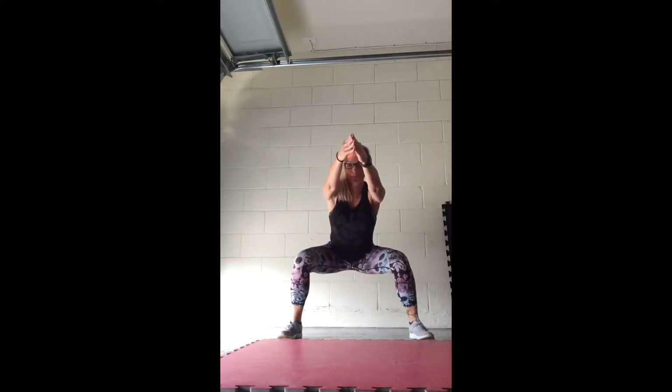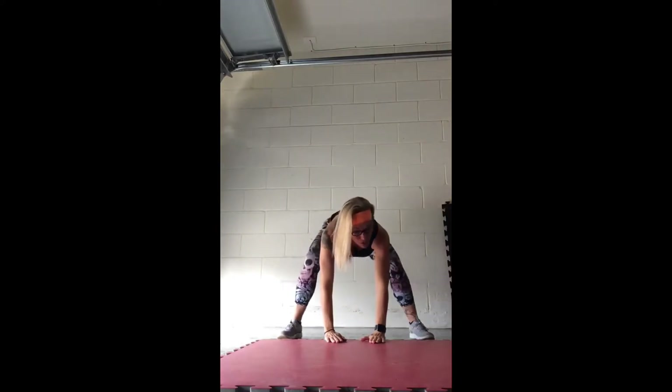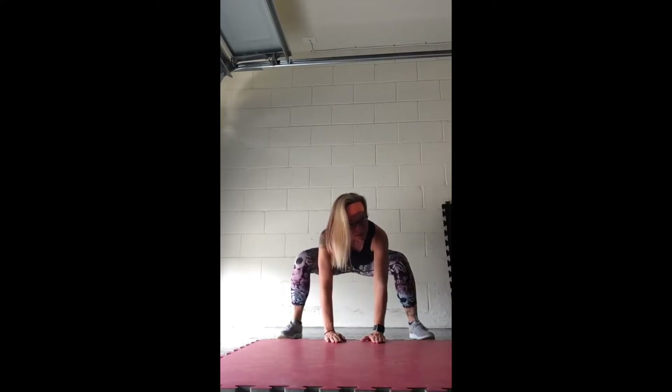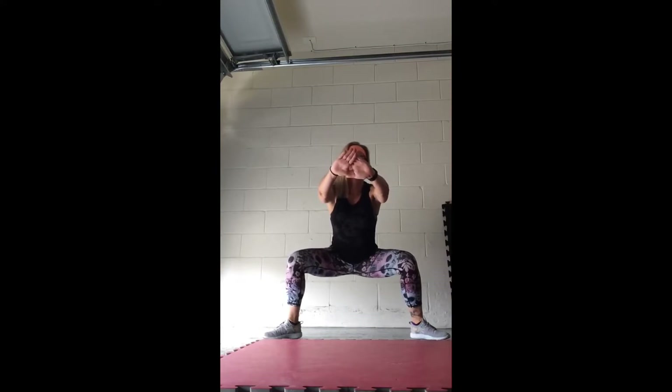Reach those arms to the front. Good, take your hands, palms to the floor, push your butt right towards the ceiling. Straighten your legs as much as comfortable, keeping those palms flat. And good, sit it back down, bend those knees. And bring it up, chest up, keep the knees bent. Turn your toes back out and bring it all the way up.